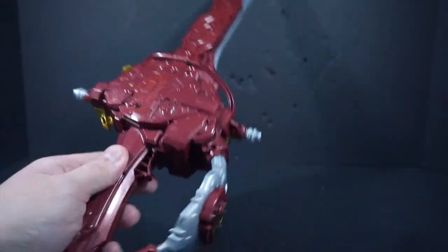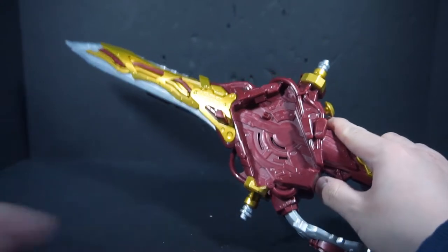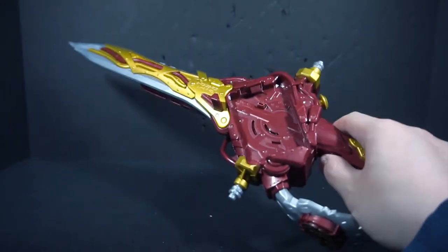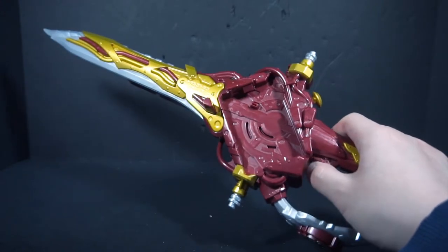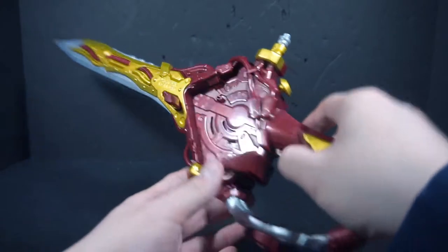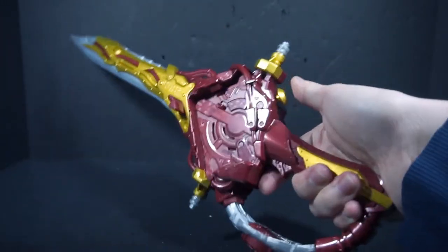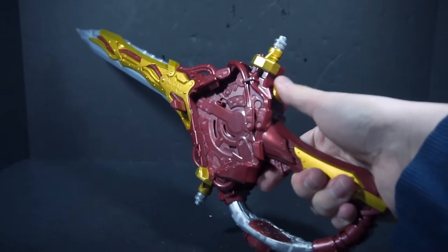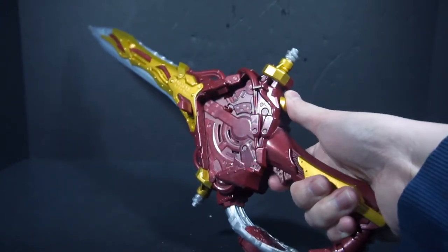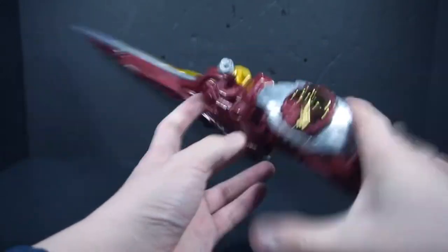Just like the Suzune — just pull the pull tab — and again you just get this one singular attack sound. And I forgot to show this in the demo, but if you press the button with no Wonder Ride book, you don't get anything.